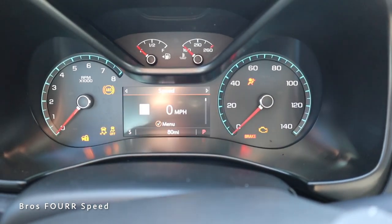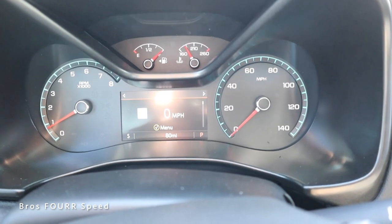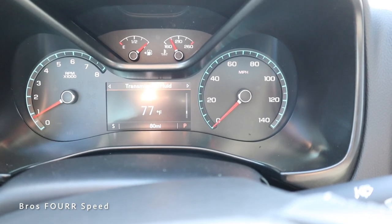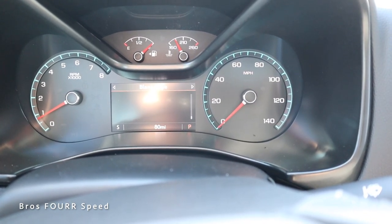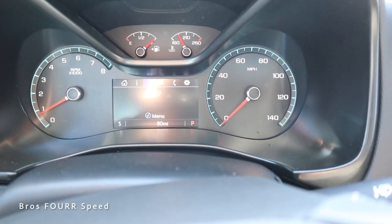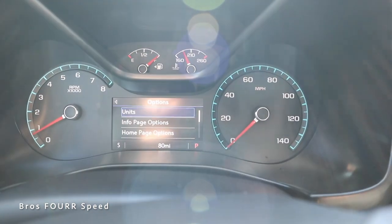Firing it up with the turnkey, on the gauge cluster the tach is on the left and miles per hour on the right, with a fuel gauge and temperatures on the upper section. In the lower LCD screen you can see miles per hour, trip distances, fuel range, vitals, and even the pitch and roll and steering wheel degrees for off-roading. Back on the home screen you can view speed and range, pull up music, the compass, navigation, and Bluetooth when your phone is paired, along with multiple settings.